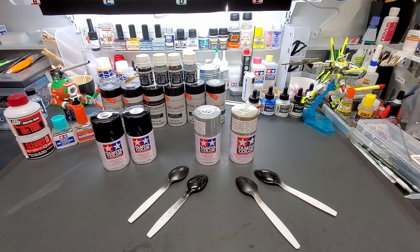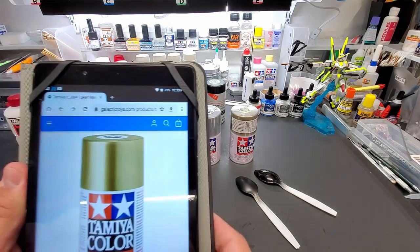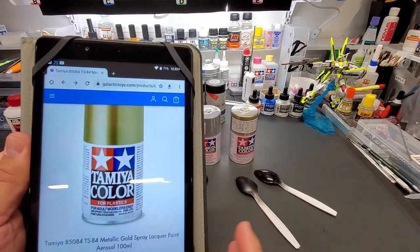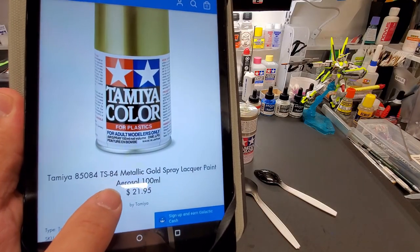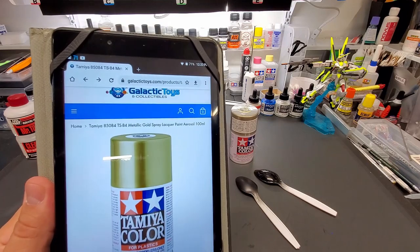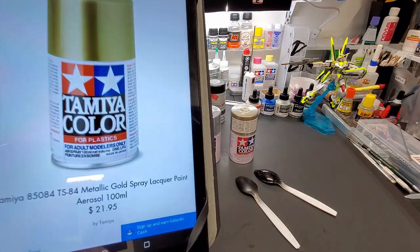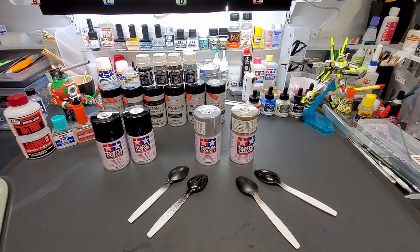Let me verify that right here on my tablet. This is Galactic Toys, I shop there, and it's the same across all websites. TS-84 is $21.95 — this one is $22. I didn't pay that much; I bought it at my local place. And the silver is the same thing, about $21.90 to $22.